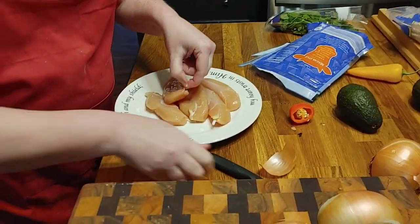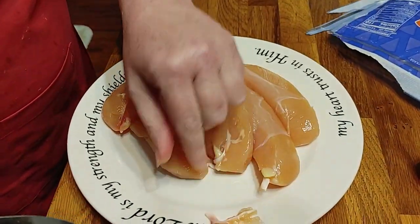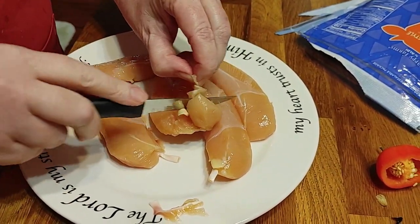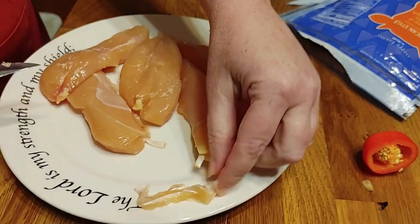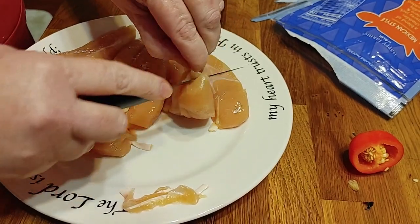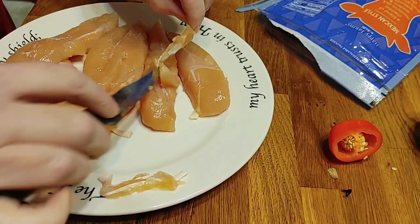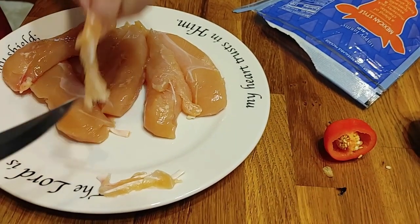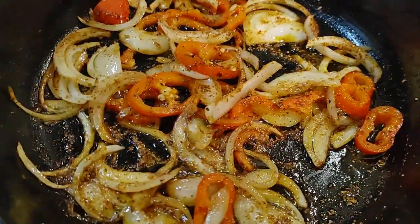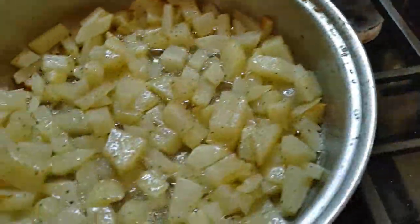The only thing about this chicken is it has these little tag things in it — I like to cut them off or out, those little tendon things. These were actual tenders, so I'm just cutting those out. Sometimes it's down deeper. How's that looking over there, Chris? Getting ready. I'll turn those potatoes up and get them nice and brown once we start browning up our chicken. And this is all we're having for lunch.